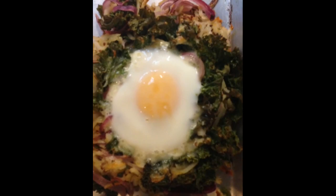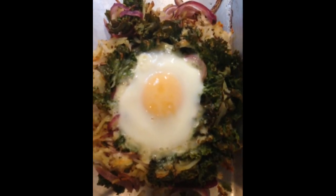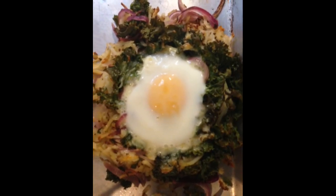With just 30 minutes of active time, this healthy kale and potato hash with eggs, enjoyed by meat eaters and vegetarians alike, is made all on one sheet pan in the oven.